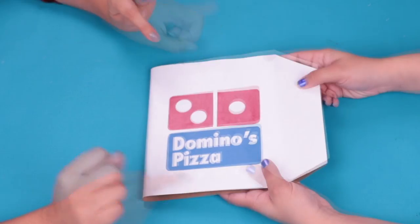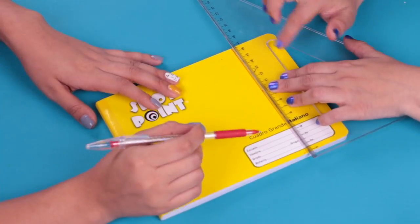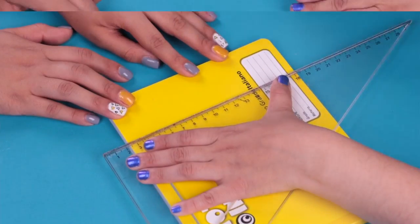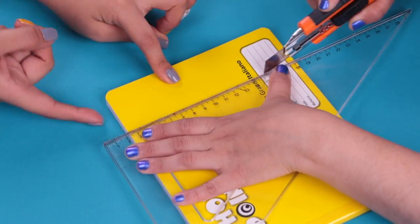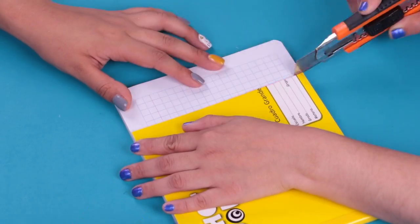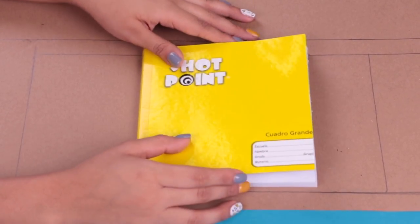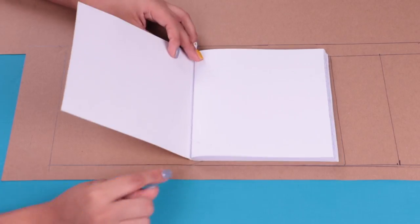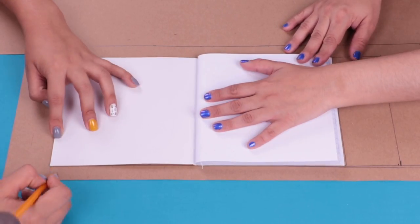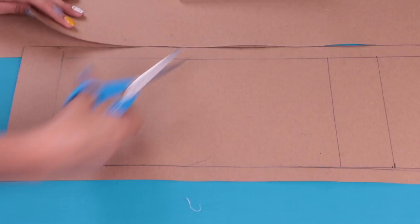Let's see the materials: a French book, ruler, scissors, and paperboard. Let's start marking our notebook in the form of a square. We cut this part using a cutter, page by page — you have to be careful and persistent when you do that. Friends, now that we have our notebook in the form of a perfect square, let's make the form of the pizza package. We have the measure here. We make it by placing the notebook on the paperboard, leaving 5 cm space on the left and right and 2 cm up and down.